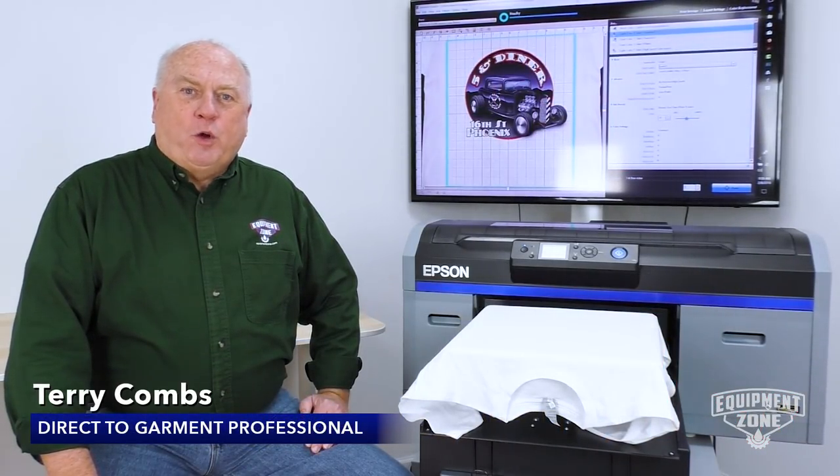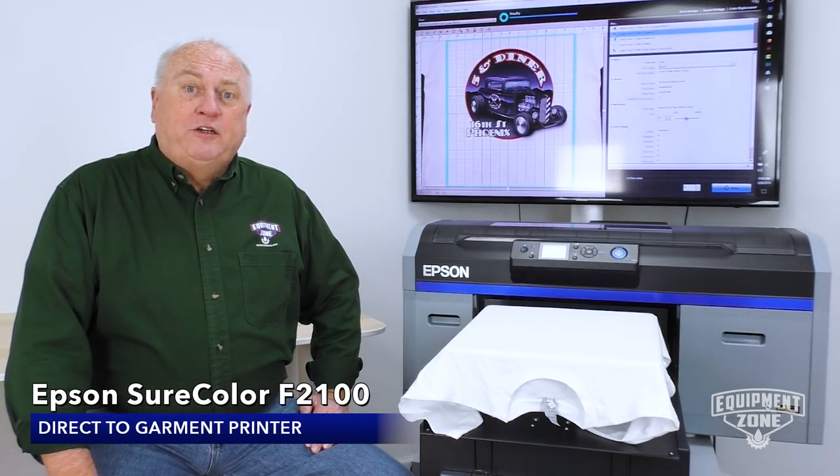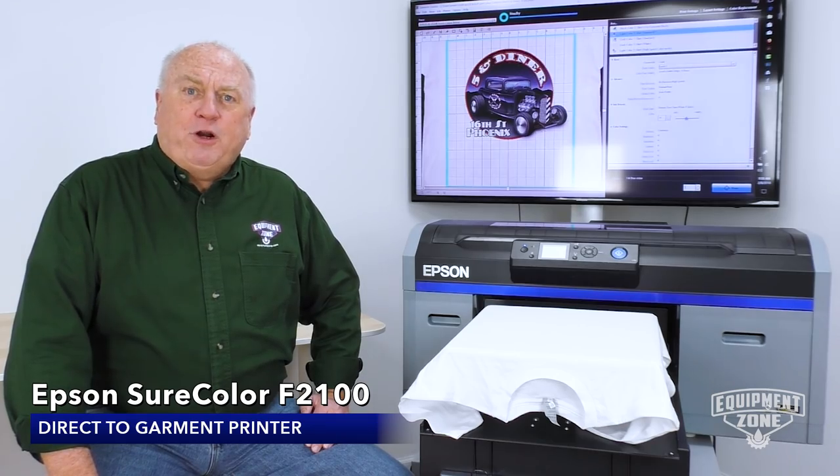Hi, I'm Terry Combs with EquipmentZone. Today we'll be talking about the Epson F2100 Direct to Garment printer. Let's print a white shirt.